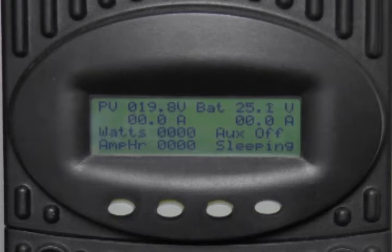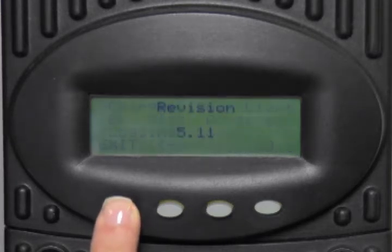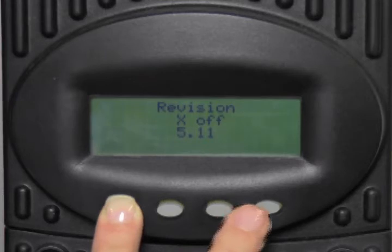To disable the extended play feature, go to the main menu of your charge controller by pressing the first button. Press and hold the number 1 soft key until the MX-60 software version appears on the screen. Continue pressing the number 1 soft key and press the number 3 soft key at the same time until 'X off' appears on the screen. Release.